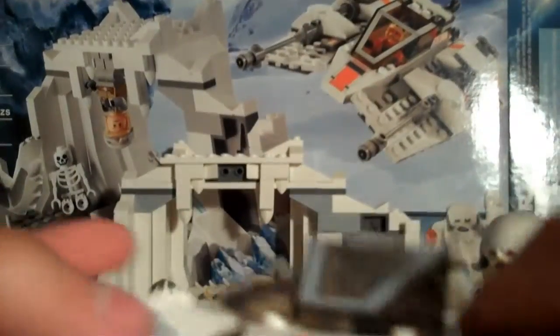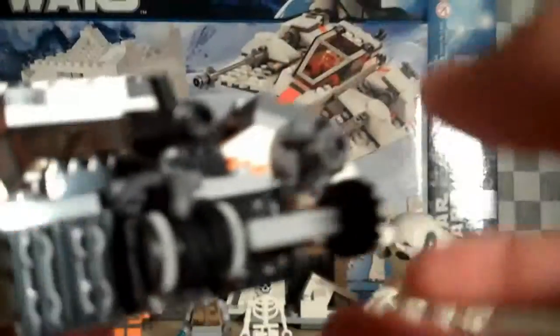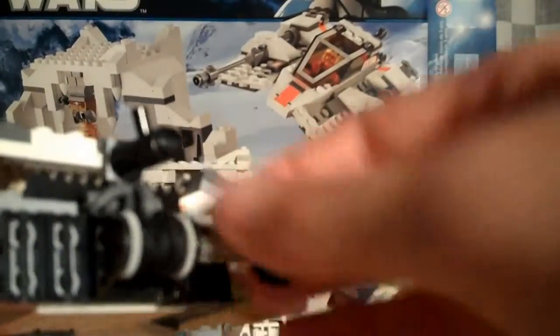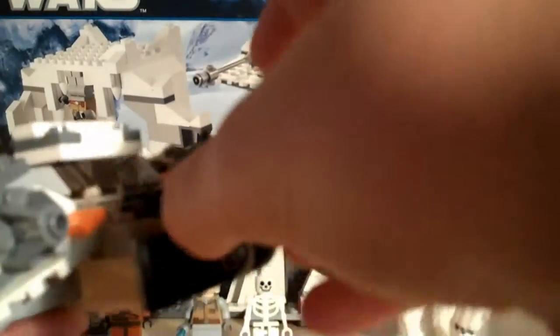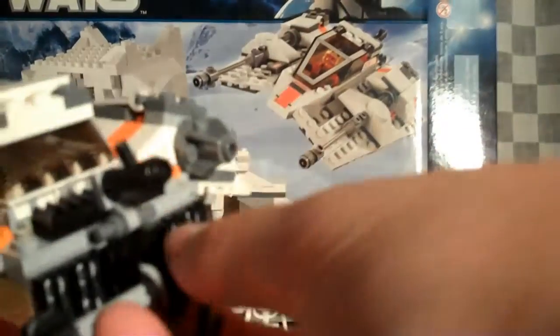Now, on to the set — let's go on to the Snowspeeder. This is one of the first Snowspeeders to come out for a while; I think since 2007, if I'm not mistaken. There's a tow launcher, which, like, if you had an AT-AT, it'd work perfectly. But it falls off a lot — that's the bad part.